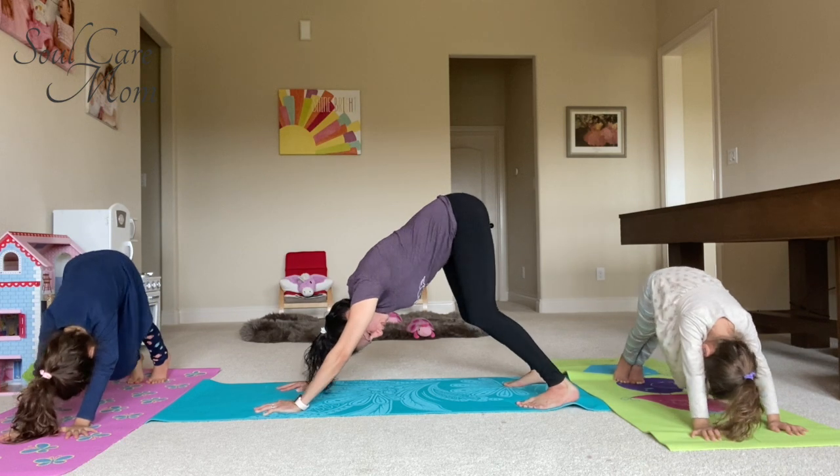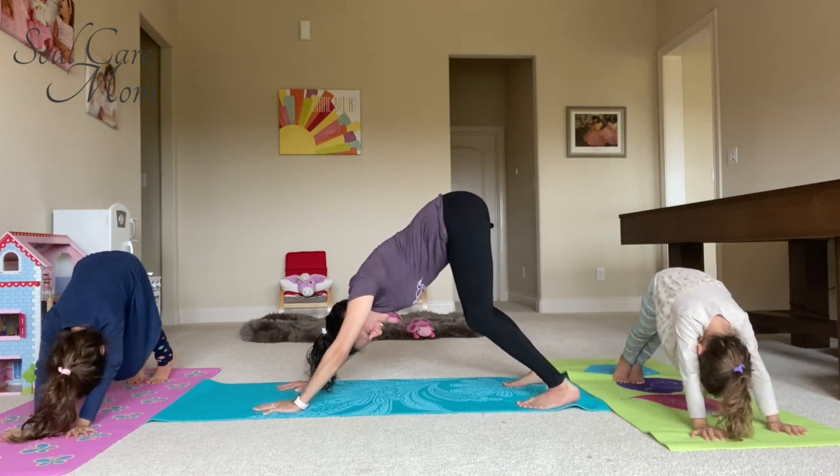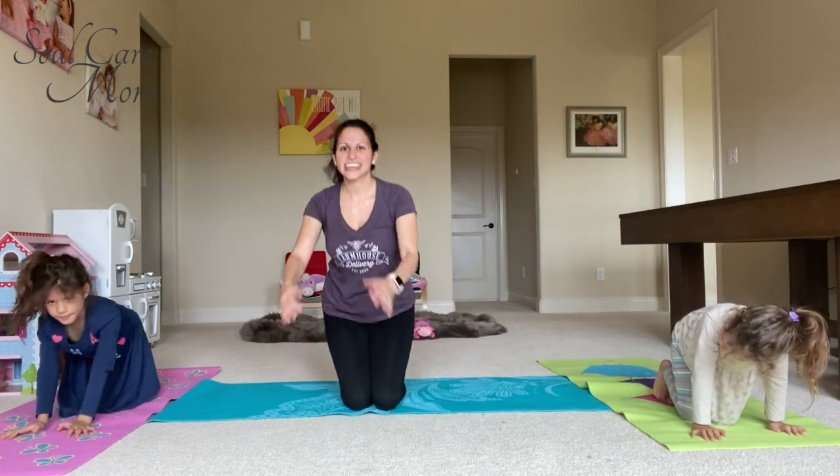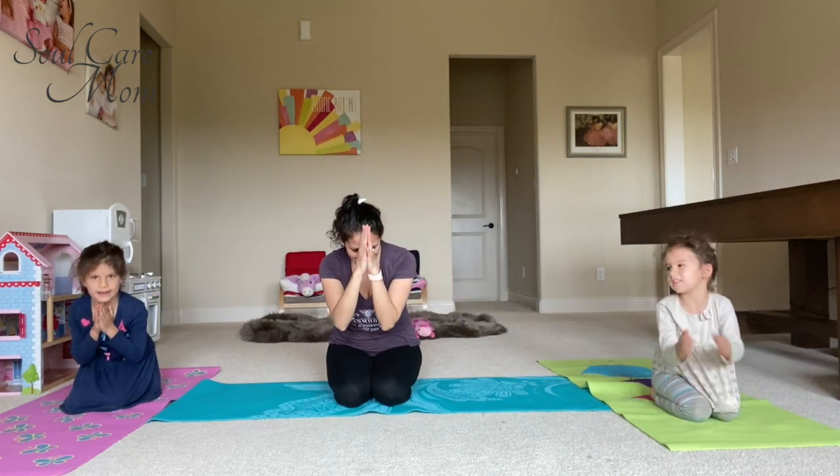Woof, woof, woof! Then lower your knees back to the ground. You did it! Thanks for playing yoga with us.